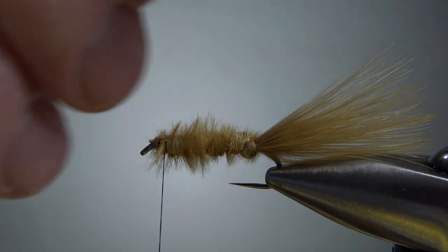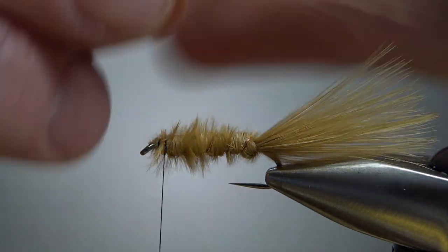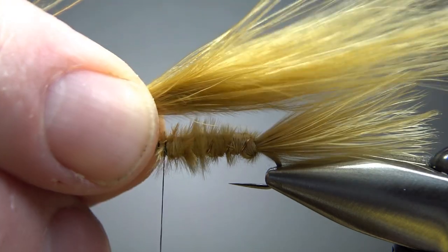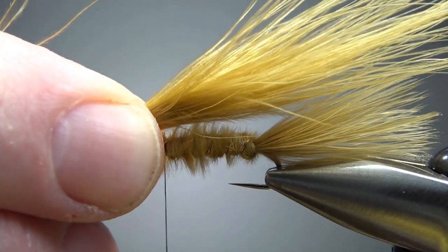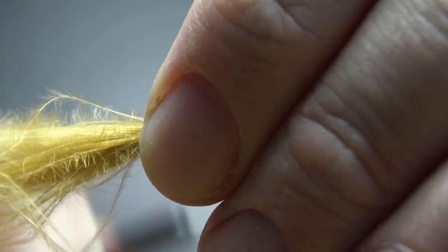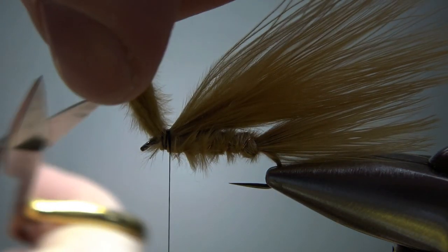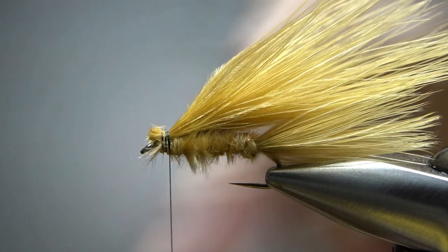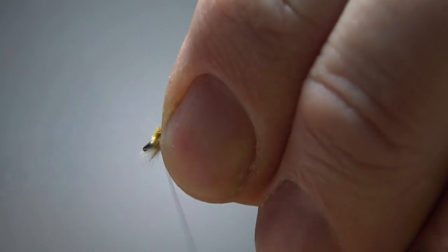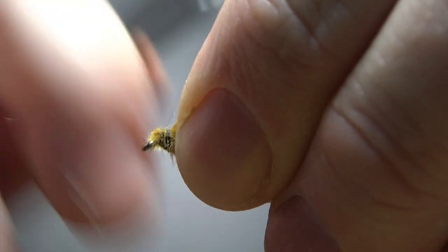Now take one more tuft of marabou — I picked a slightly better feather than the one I used for the tail, but that's okay, marabou is kind of marabou. Make it as long as the tail, maybe just a little bit longer. Catch this in right here with a pinch wrap. Once you have enough wraps to secure it, cut it off, then spend a few wraps to flatten this area out and make it easier to wrap the peacock herl.